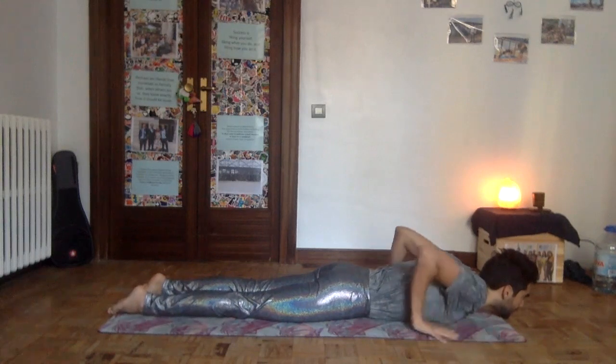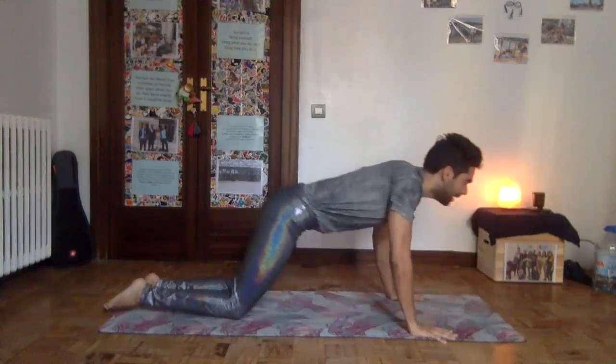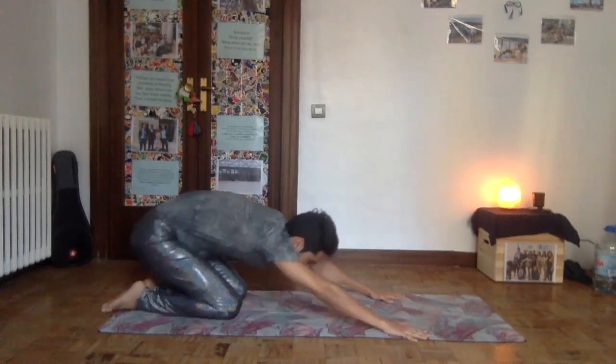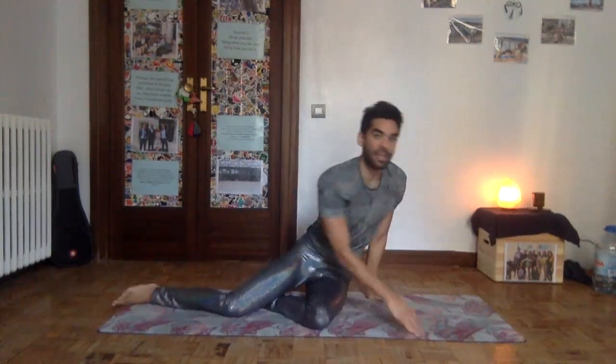In snake position, we want to arch the whole back. Keep your legs strong — press the feet down and press your hands down. Keep your elbows in. Start with the cervical spine: bring the chin forward and up, find that curve, and work with the elbows. Pull the shoulders back, find a curve in the upper back, pull the belly in, lengthen the lower back. Breathe for three breaths, then breathe out, come forward with length, and come down to child's pose.